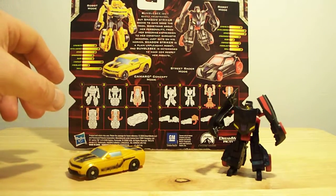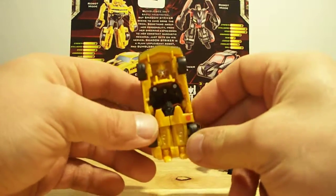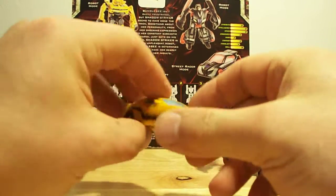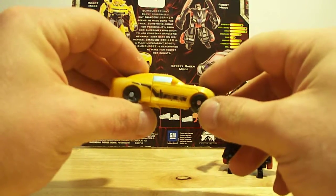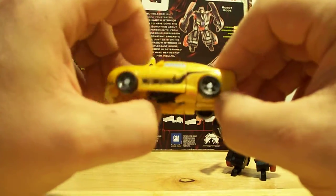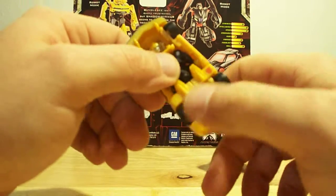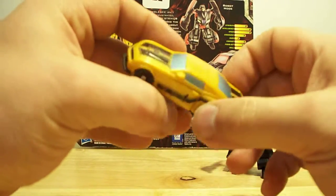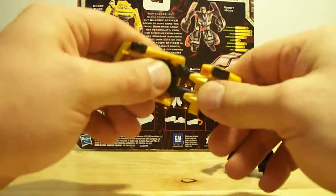There's Shadow Striker. And then here's Bumblebee — as you can see, half his robot mode is already showing. Cool little design there. Got some Japanese writing you can see right there. There's the other side — all the wheels spin, Autobot symbol there. Cool looking little guy.